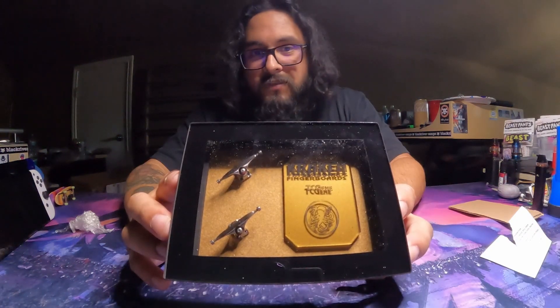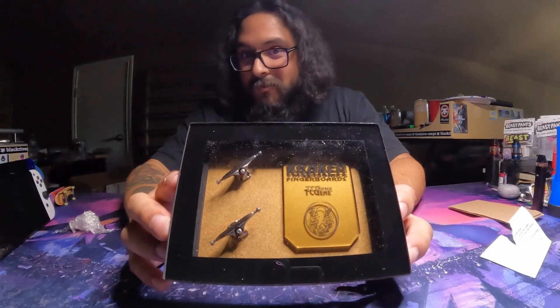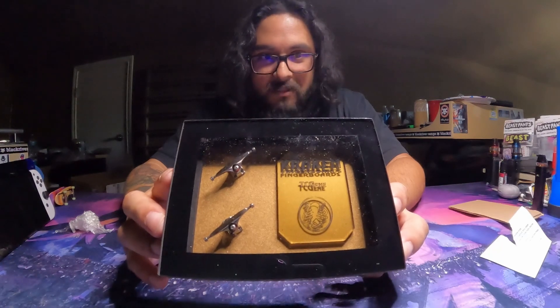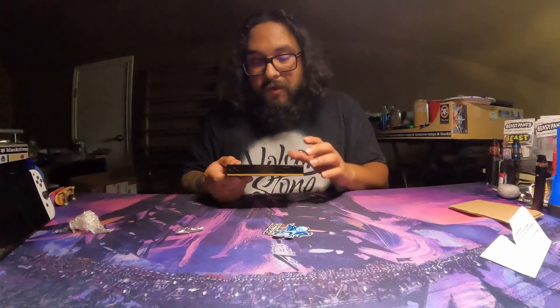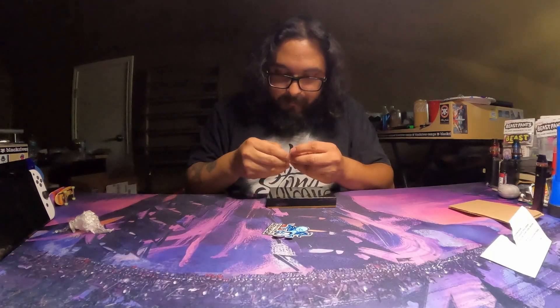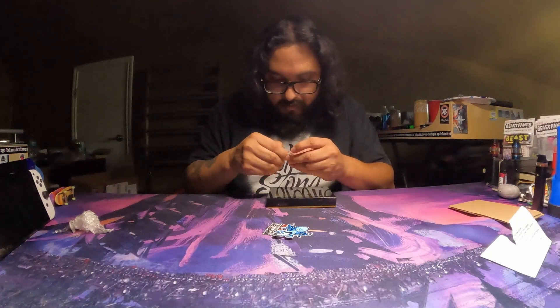This is what the front looks like — I think it looks really cool. There's four screws holding the box together, which should get rid of all that glare when I take them out. It does have a little tool with the hardware, and I see some washers in there too.